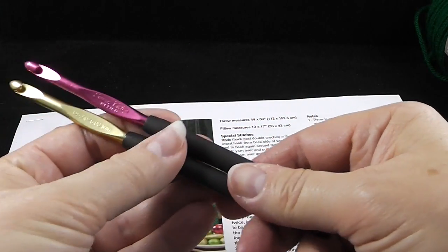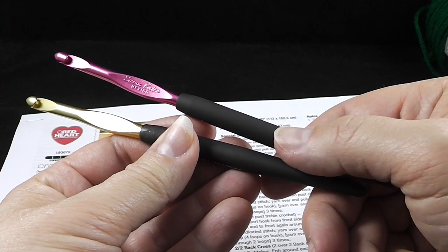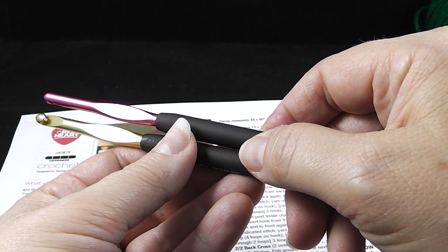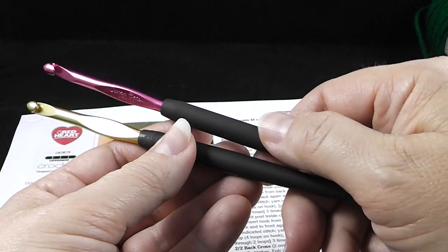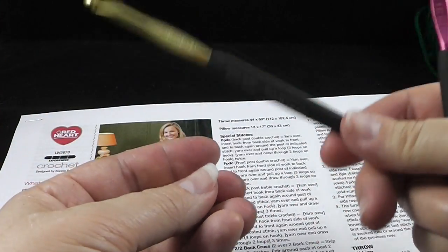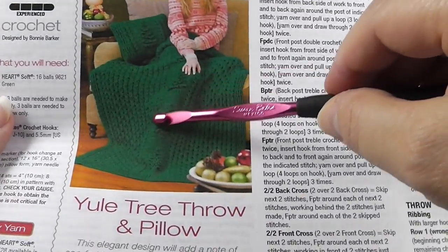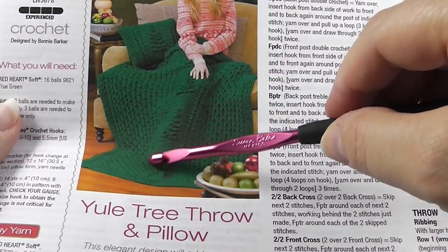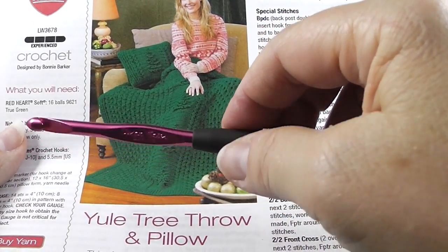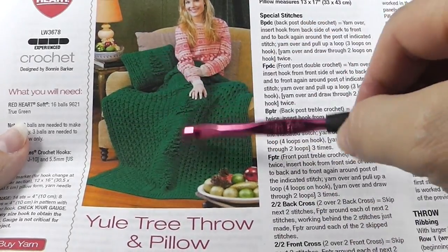What else do we need? We need two crochet hooks. We need a size J or 10, which is also 6.00 millimeters. Most of what we're going to be doing is with this trusty J hook. But the inside part — let me give you a preview — the inside part where the Christmas tree is worked, that panel alone is going to be crocheted with the I hook.